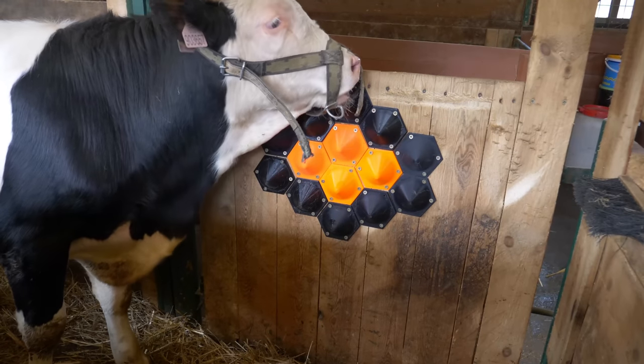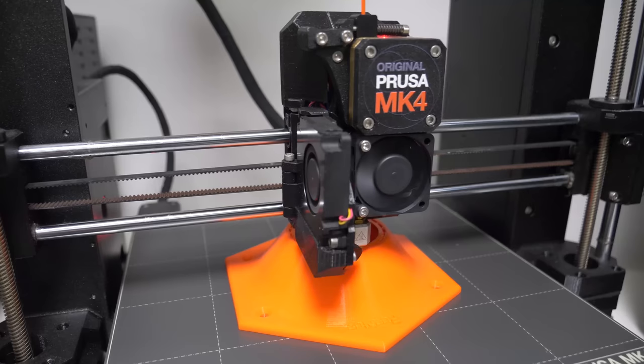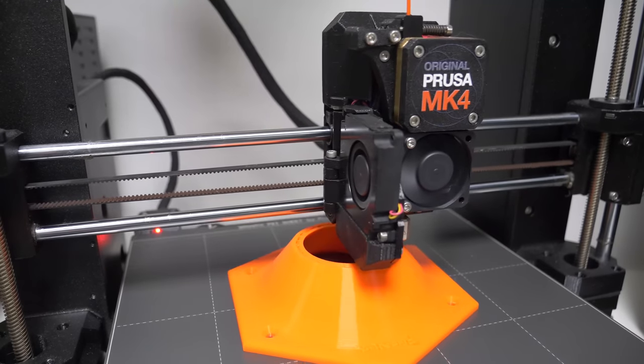Just don't forget to print it with PETG and increase the number of perimeters. Four should work just fine.